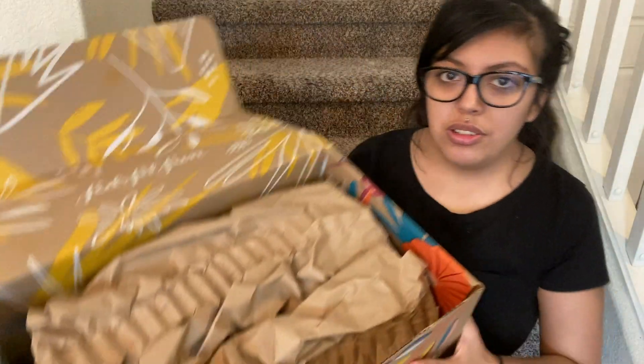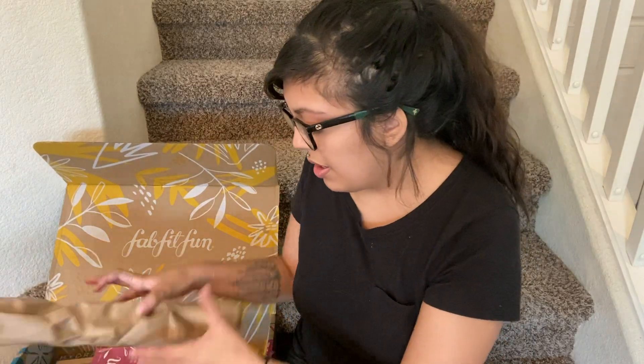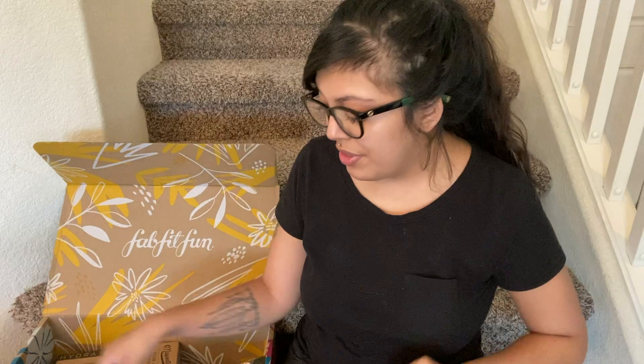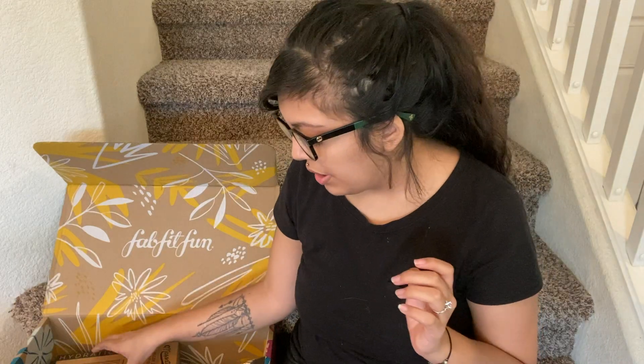So when I open it, there's just like all this packaging. I'm gonna set it up here. There's that little catalog that tells us how much everything is, and of course we got some coupon-y things. My dogs are trying to see what I got.